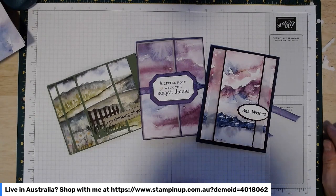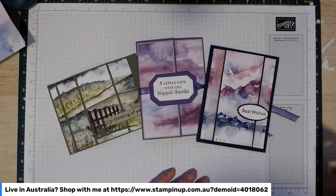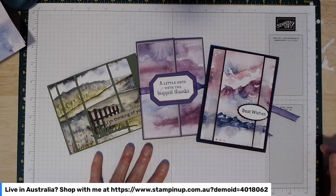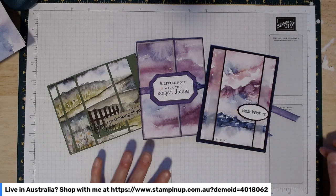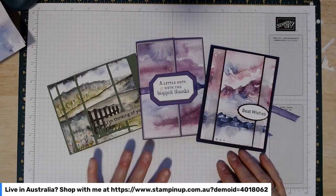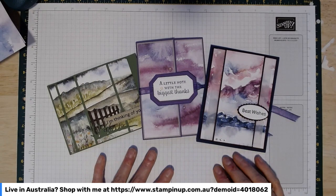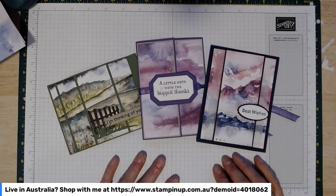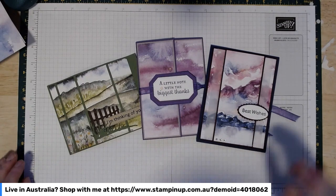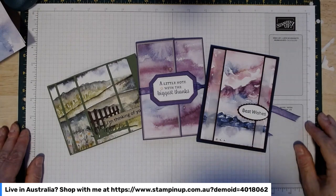Hello everyone and welcome to my craft room. My name is Julianne Richards and I'm an independent Stampin' Up demonstrator in southern Tasmania. Apologies for the light in this room — it's only the middle of the afternoon but the storms are coming over and it's quite dark in this side of the house, so I've had to put an overhead light on. You can see the shadows there; hopefully they won't get in the way too much.